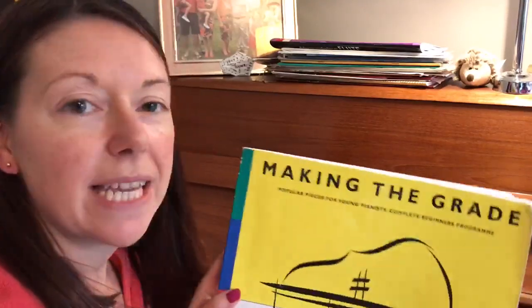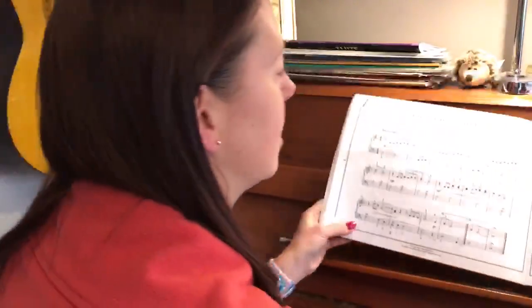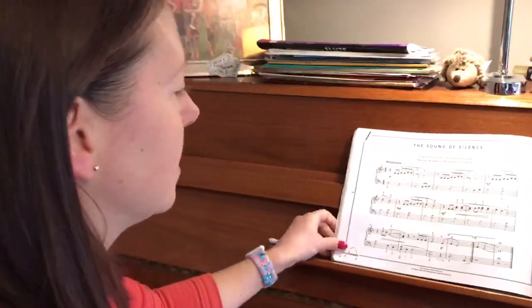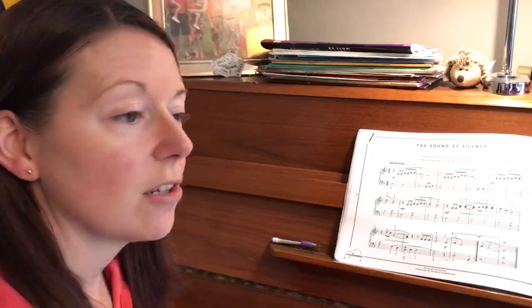Hi, today we're going to do the Making the Grades version of Sound of Silence. It's by Simon and Garfunkel, and the main teaching points to think about are the rhythm going from right hand to left hand, and your hands have to move up and down the keyboard — especially in the right hand, a lot of times.